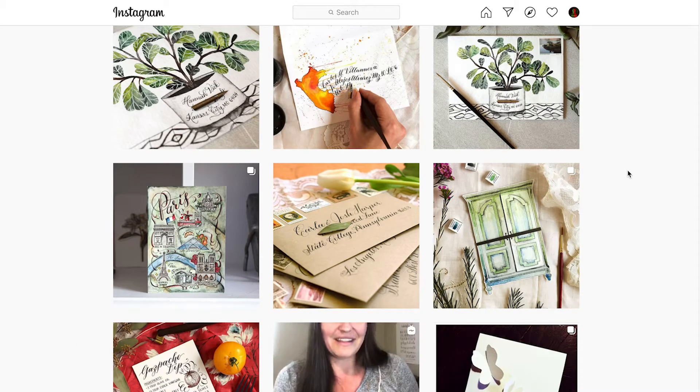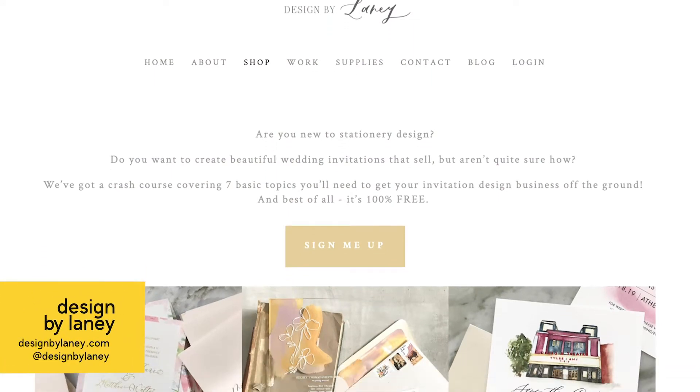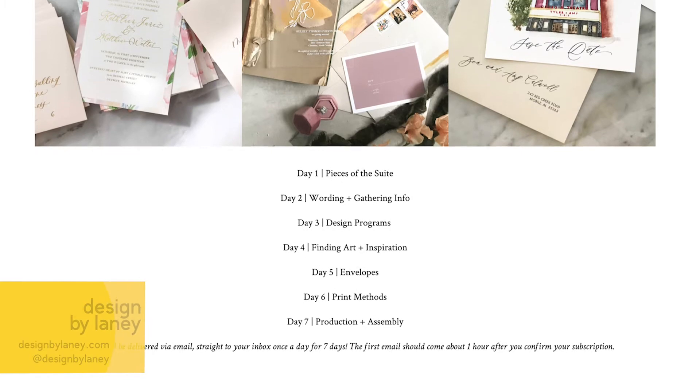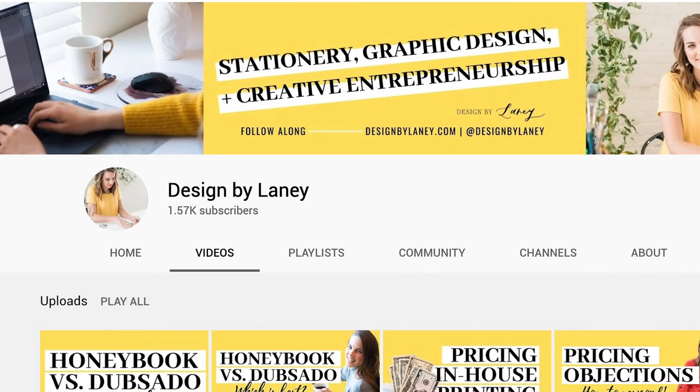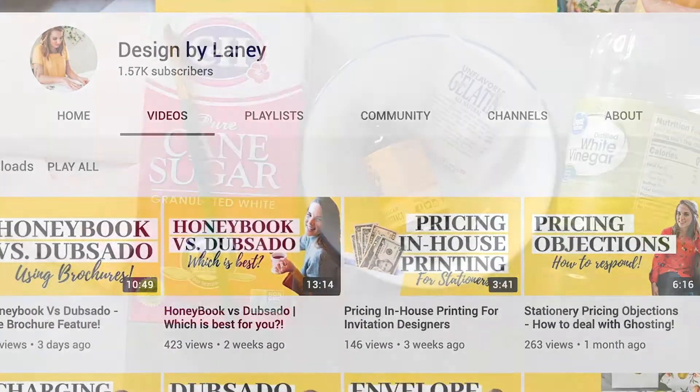If you want to learn all about how I assemble invitations and design them, I have a free seven-day invitation design crash course for you, as well as tons of other videos on my channel with fun little DIY projects like this.